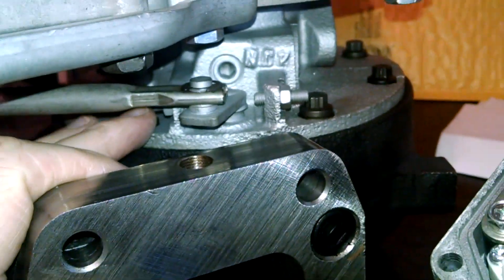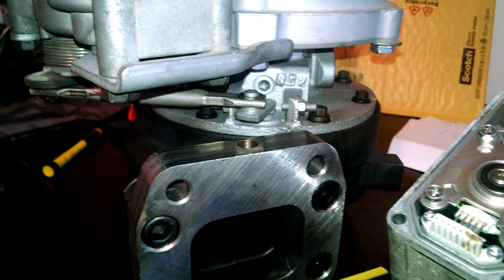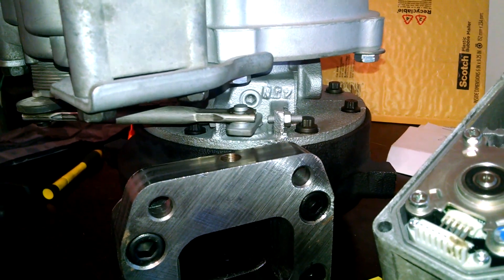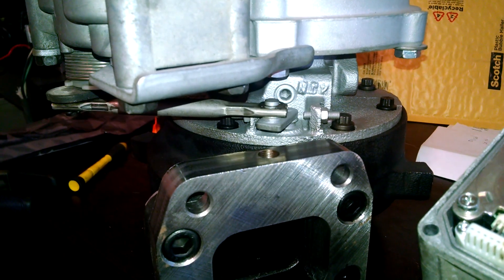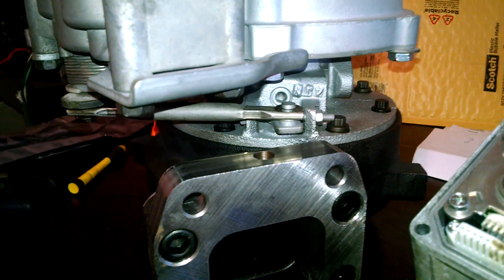Once you actually rebuild the turbo and you get your minimum and maximum travel set where you want it — I don't know if there's actually a standard or if it's basically one-off applications — you're just going to calibrate it. Now it's calibrated. It knows where its max and left limit is. And once you do that, you can just start controlling it again.